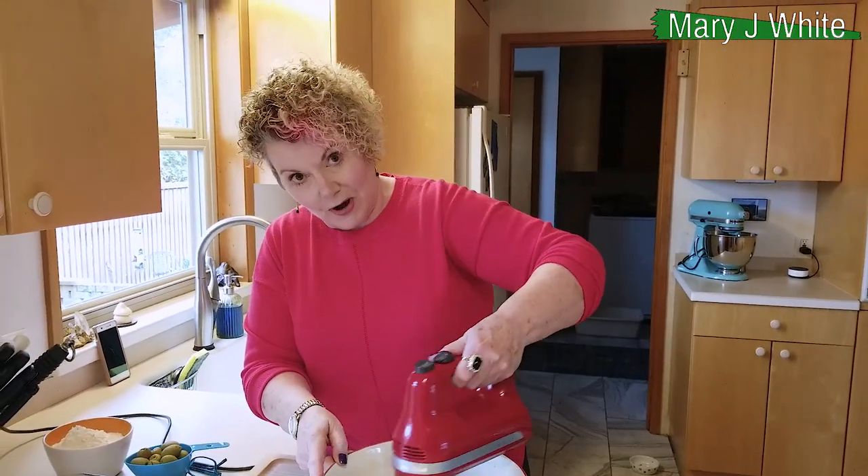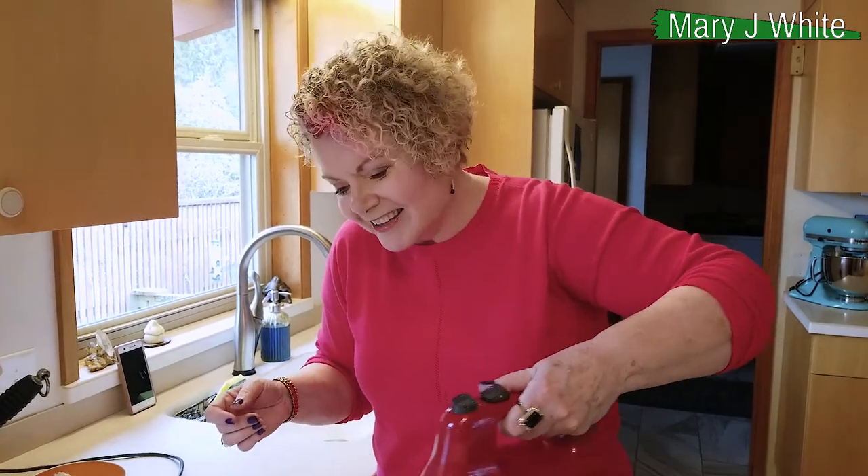I just want you all to know, I'm not naturally a baker. You know how some people are bakers? Baking kind of pisses me off, because when they say like an eighth of a teaspoon of freaking whatever... But anyway, I have made myself learn how to bake, because there are just some really good edibles you can make.